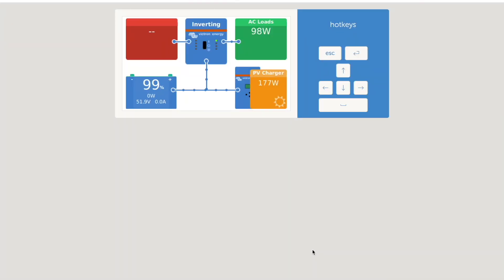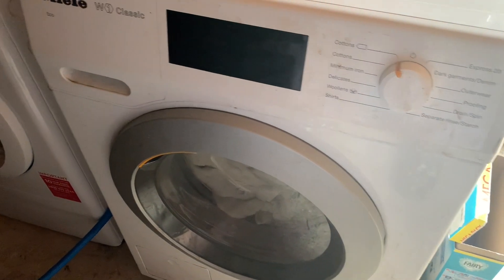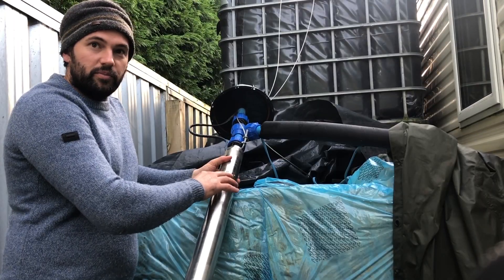We already have a fridge and a chest freezer plugged in. We'll use the Victron Connect app to show our usage as we go through the experiment. At the moment our batteries are 99% charged and even though it is sunny, the panels are only trickling 223 watts in. The three main things we're going to use all at the same time are our washing machine, our tumble dryer — which is quite a new addition — and our water pump. We collect rainwater and filter it ourselves, and the pump moves water from the storage tanks to the filtration system, so it will kick in when we use the washing machine.